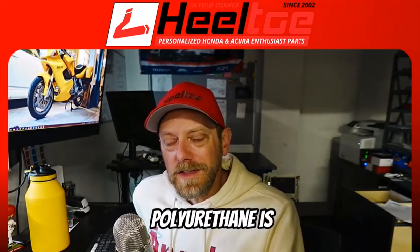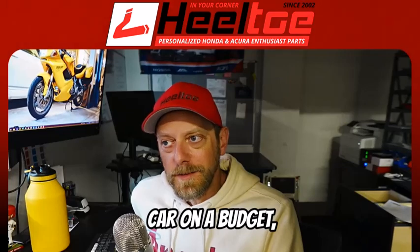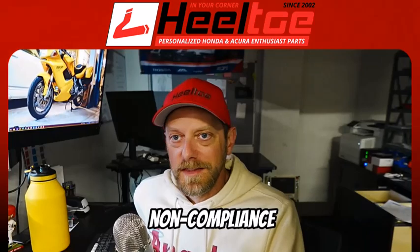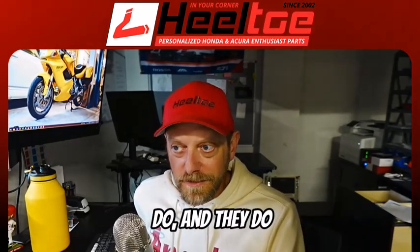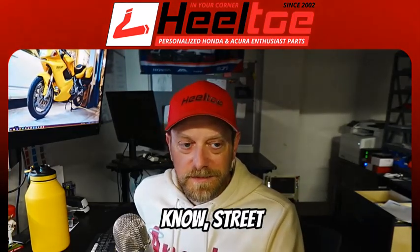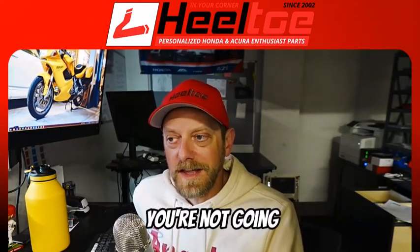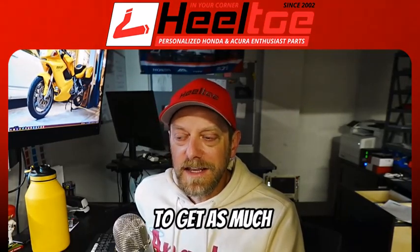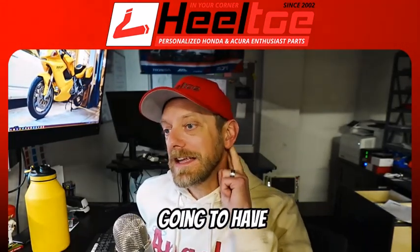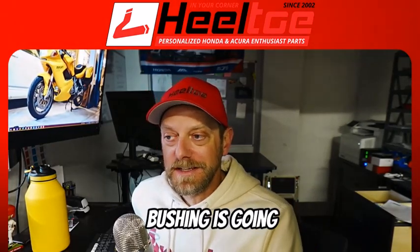Basically, polyurethane is one of those things where if you're building a race car or a performance car on a budget, you're going to go there for sure — they do the job a non-compliance bushing needs to do at a relatively low cost. But for street cars, you're going to get some more non-compliance out of them, but not as much as you'd want from a spherical bushing, and without avoiding the same drawbacks that a spherical bushing would have.